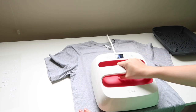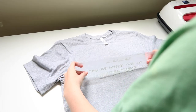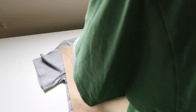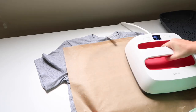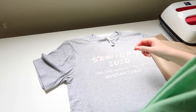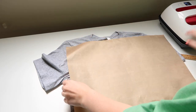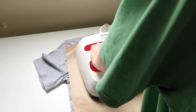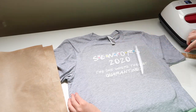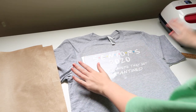I preheated my t-shirt before placing the design on. Make sure the design is straight and even, then heat press. I didn't do it for the full 15 seconds because I had to add the dots. I removed the carrier sheet, added the dots, put the carrier sheet back on, and heat pressed again. Then I removed the small carrier sheet from the dots, put the bigger one on, and lightly heat pressed so it was all on the shirt.